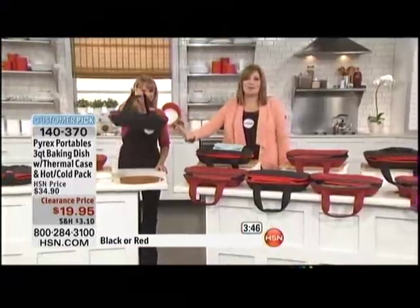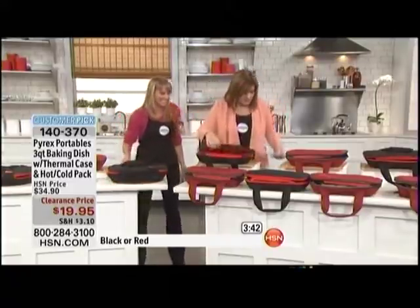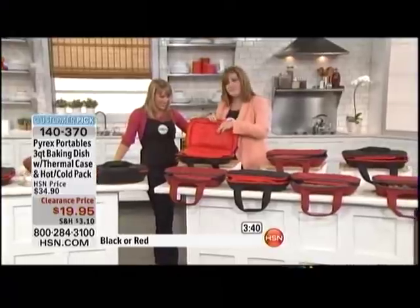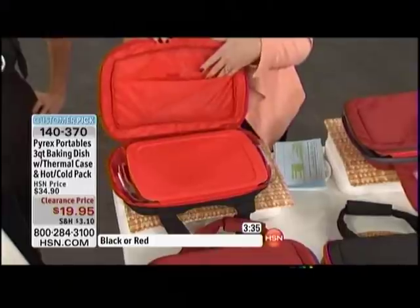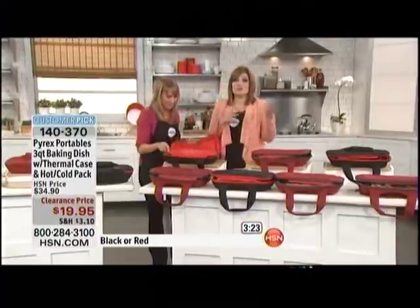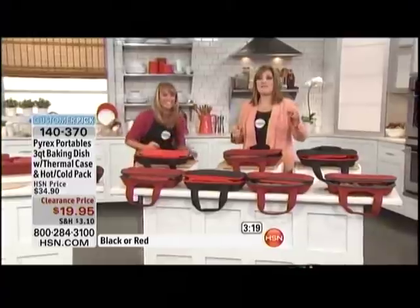This is going to keep it cold or hot. I wanted to show you — on the inside there's a little pocket here. You can put crackers, your silverware, your spoon in here. Then everybody knows what's yours: 'Hey, I brought the red' or 'I brought the black.' The matching lid goes back with it so you know which carrying case is yours — no worrying about it.